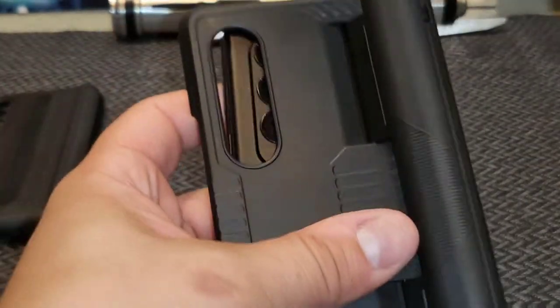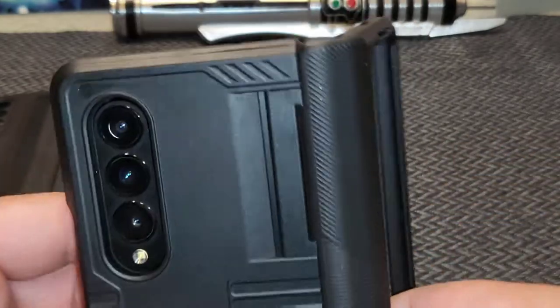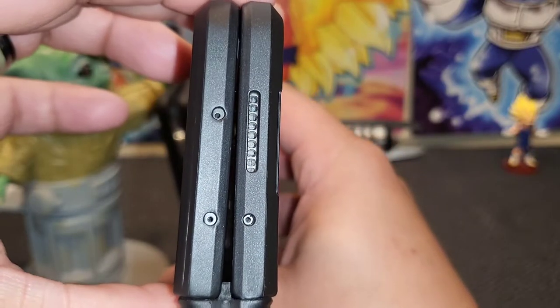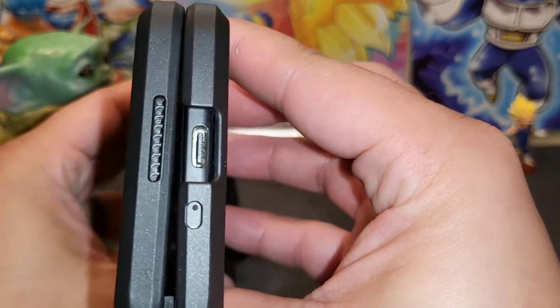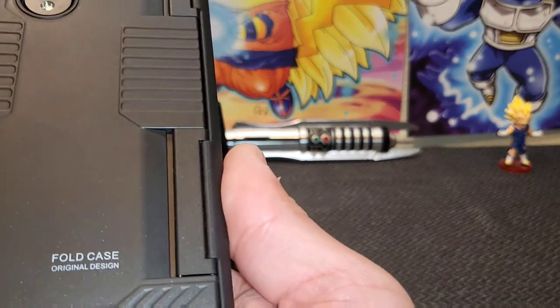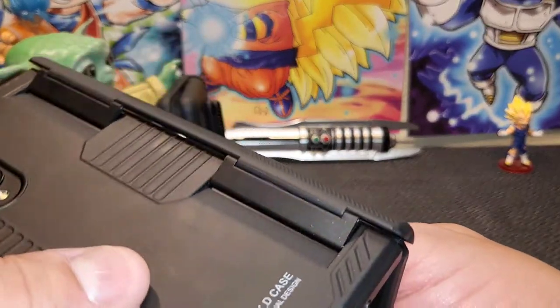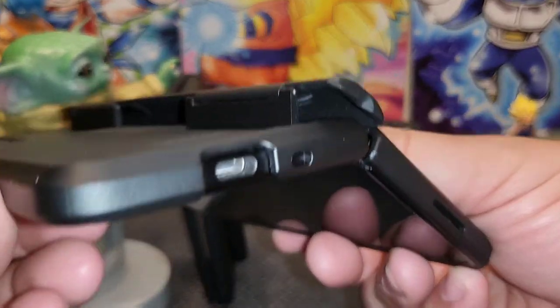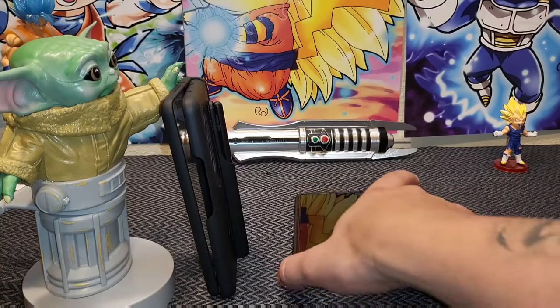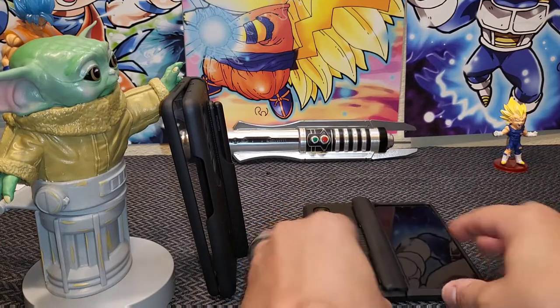Truth be told, trying to find a case that holds my S Pen and protects my phone is annoying, so having this fit the way it does is a breath of fresh air. You can probably get both of these cases off of AliExpress for super cheap, but I chose Amazon because if something doesn't fit I don't have to wait a month for a refund and deal with emails I can't read that feel like a scam. That all being said, this is my favorite case for this phone so far. The hinge protector is unique in how it actuates and lays relatively flat when opened — no magnet needed, it just works.